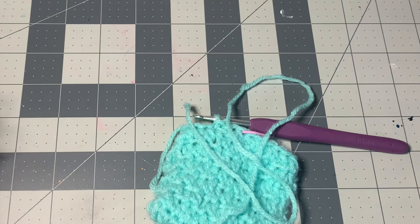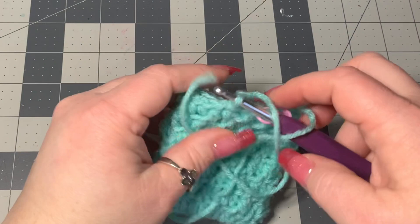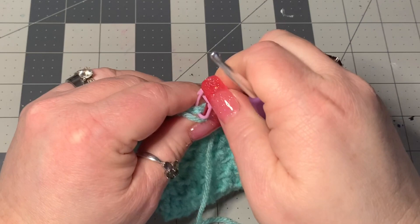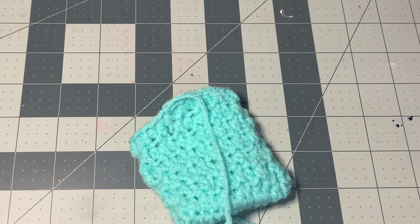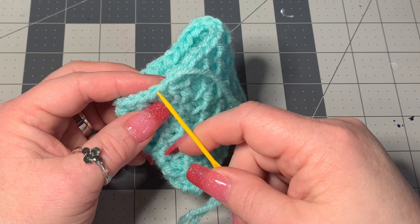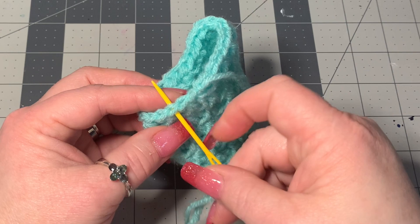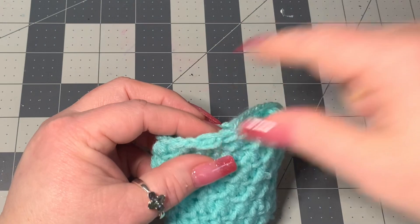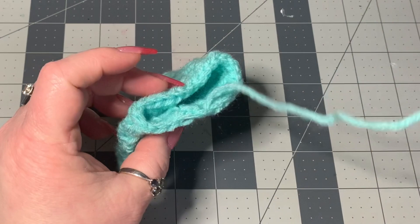We're going to do a little invisible join here to make it easier to sew together. Pull the loop out, take the stitch marker out, and put the piece of yarn onto a darning needle. Now skip this stitch right here — we're into this one — so skip one, go into the next one, go through both like this, and then come back around and go through the back loop of the previous one. That creates a nice even stitch there, so it looks seamless. Leave this on with the darning needle.